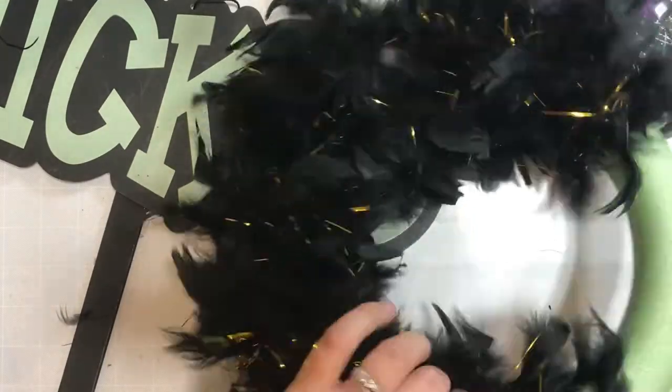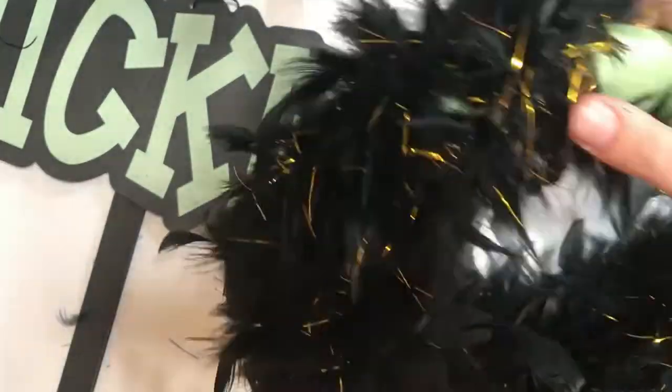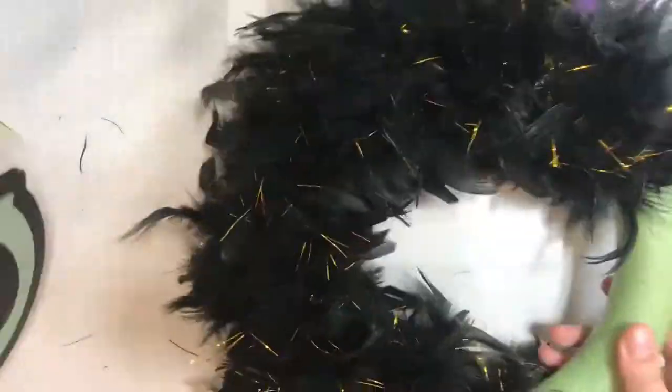So what I'm doing is using a little bit of hot glue here and there just to attach some of them so they don't move around so much, and just feeding it through, looping it around and around until it's all the way covered.